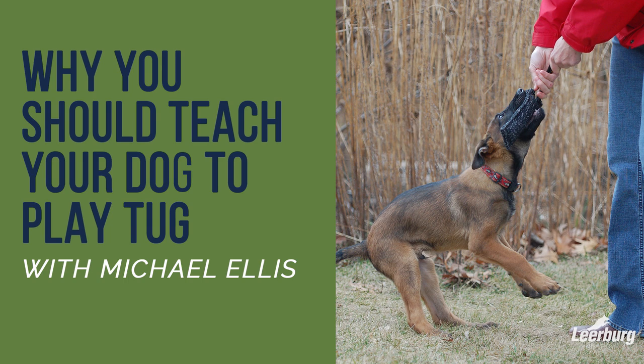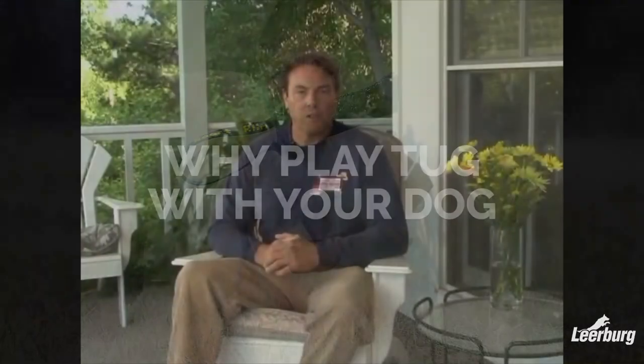Hello, my name is Michael Ellis and today we're going to talk about how to play tug with your dog. A lot of people ask why do you want to play with your dog at all, especially in vigorous games like tug-of-war. One of the primary reasons we play with our dogs is to build a possible obedience reward. The system we use in training is built on having a high value reward for your dog in obedience. In our food video, we talked about creating engagement between the dog and the handler — the dog's desire to focus on and stay engaged with the handler.